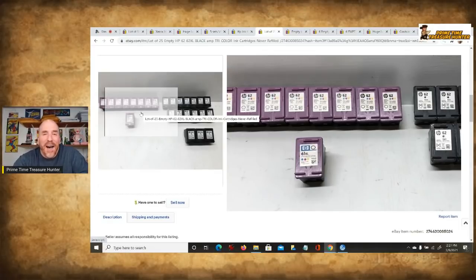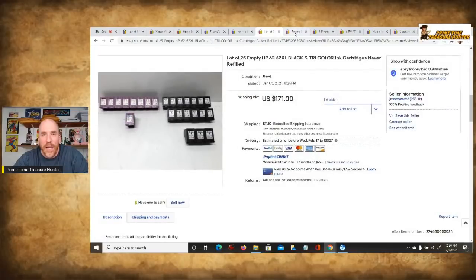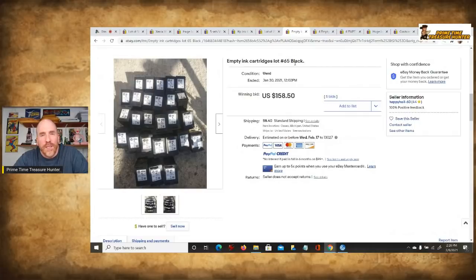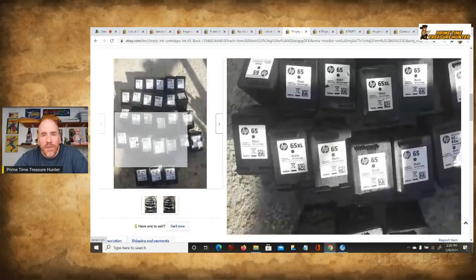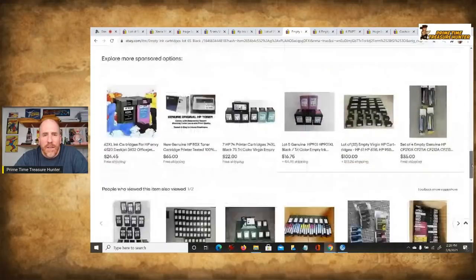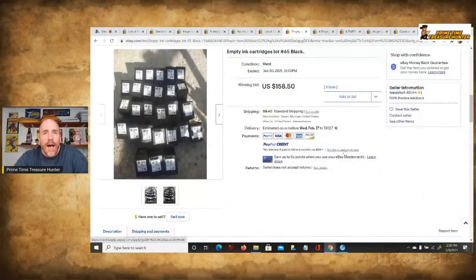Compared to selling new ink cartridges, which so many people know about, this area of empty cartridges is not really well known — so you can do a good job getting these together and putting them on eBay. Here's another example of all-black HP cartridges, looks like around 20 or so, that sold for $158.50 at auction with five bids.